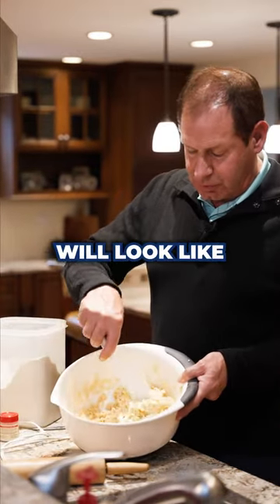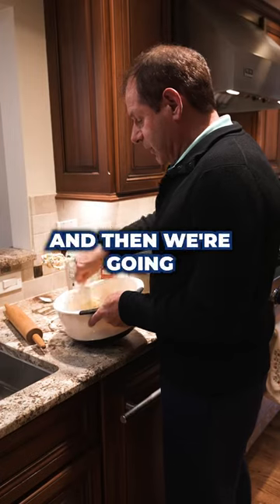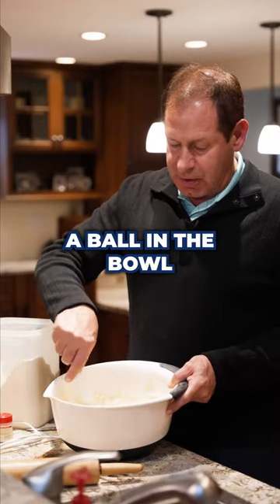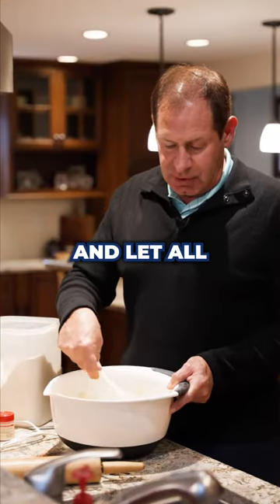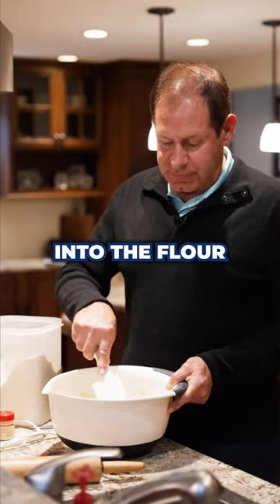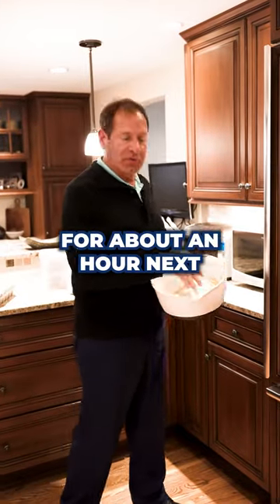At this point this is what the dough will look like — it's pretty firm. Then we're gonna put it together kind of into a ball in the bowl and then we're gonna put it in the refrigerator for an hour to let all the moisture get into the flour. You want to put the dough in the fridge for about an hour.